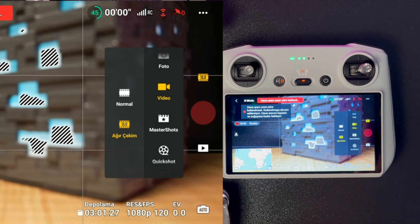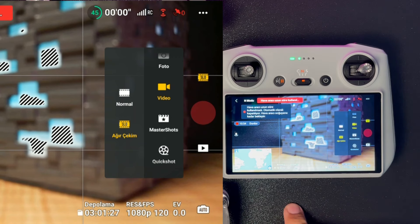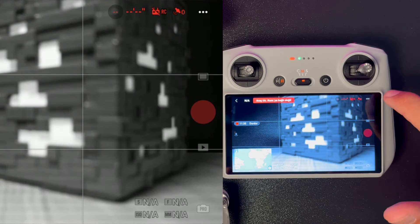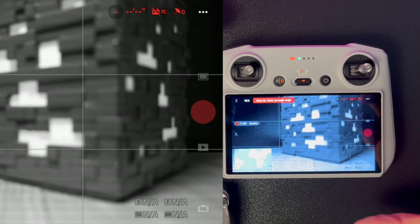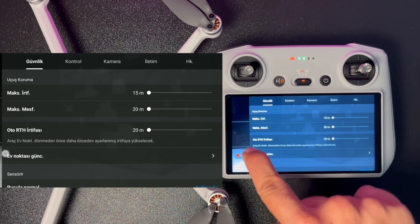Detaylı bir video hazırlamaya çalışıyorum ama sizi sıkmamak için çekim modlarını tek tek incelediğimiz farklı bir videoyu da açıklamalar kısmına ekledim. Bu arada cihaz ısıdan dolayı tekrar kapanmışken ara menüden bahsetmek istiyorum; şu an kumandanın ekran kaydını alıyorum.